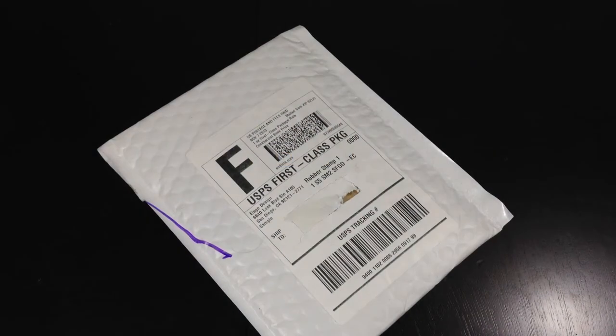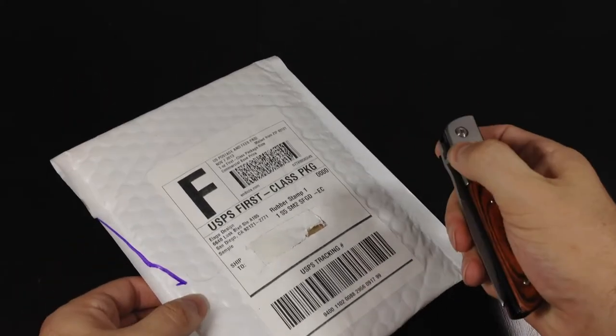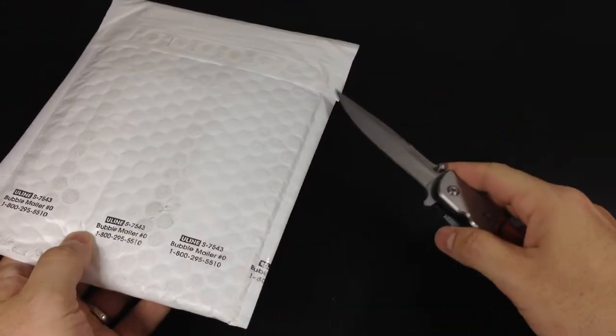Hello ladies and gentlemen, Paul Flahan here with Paul's iOS Device with a quick unboxing and review for you of the S5 Slim Fit 2 case from Elago. I asked them for a gold version of the Slim Fit 2 and they kindly sent one over to me so I can review it.